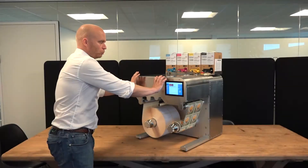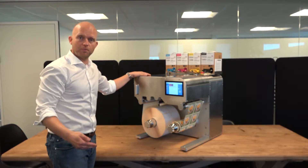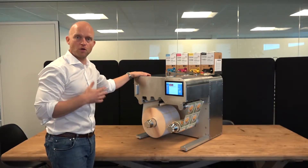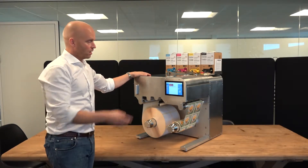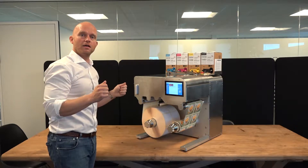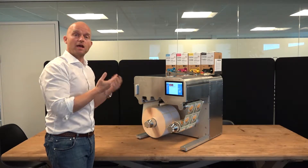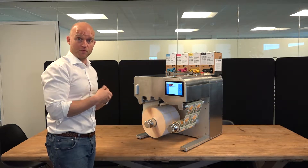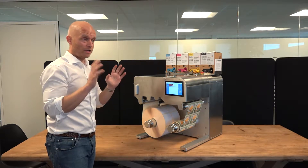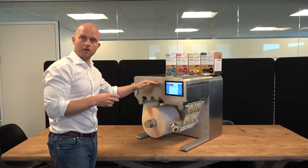In this area of the Trojan 2 Compact we have the print engine. The print engine is developed by Trojan Label and is very robust in terms of reliability. Very special about the Trojan Label print engine is that the printhead can be adjusted electronically, meaning when we calibrate the printer from manufacturing we get 100% accurate calibration. If we, by any chance, go out of calibration, it's very, very easy to calibrate electronically.